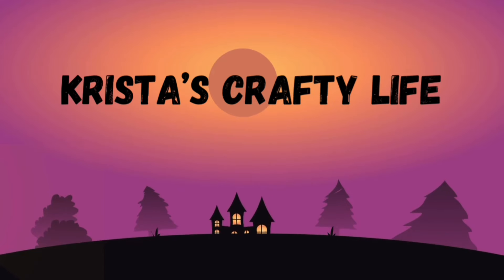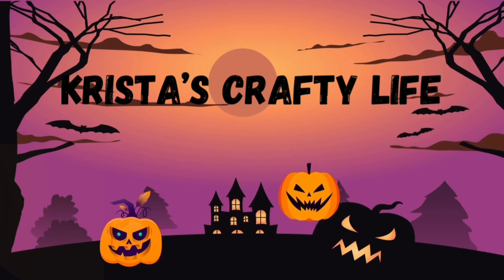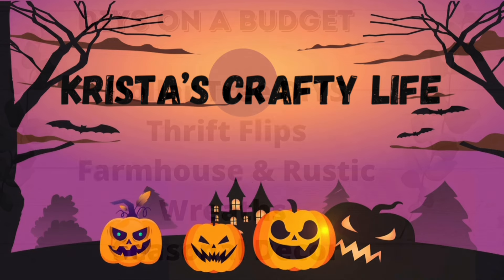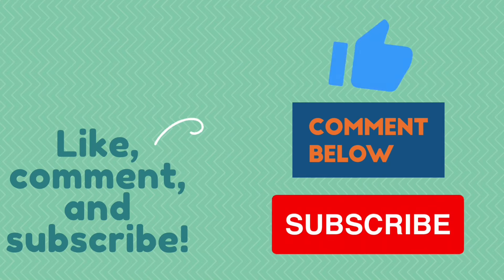Hi everyone, it's Krista and welcome to my channel. If you're new here, welcome, and if you're not new, hello again. So today is about Halloween but it's also about 'What Would You Make.' On my channel I love to do DIYs on a budget, Dollar Tree DIYs, Thrift Flips, Farmhouse and Rustic, Wreaths, and Seasonal Decor.